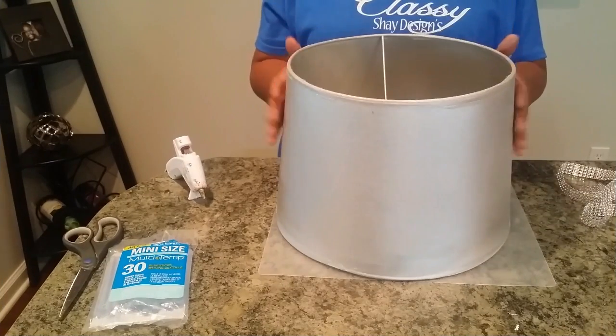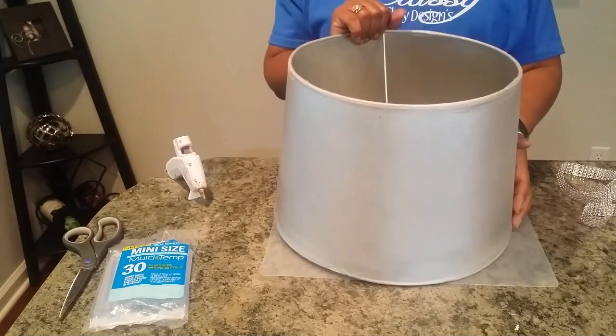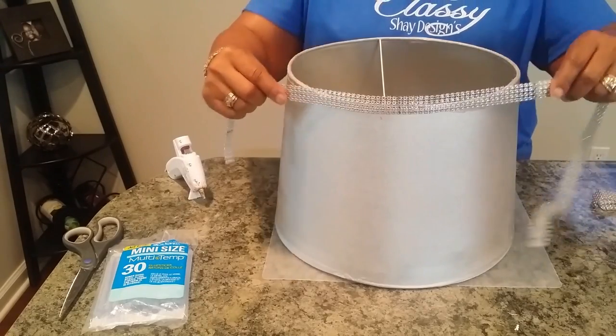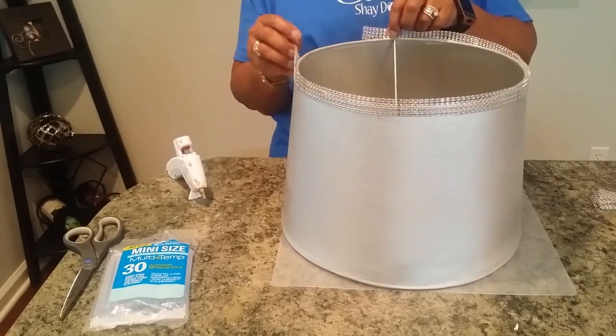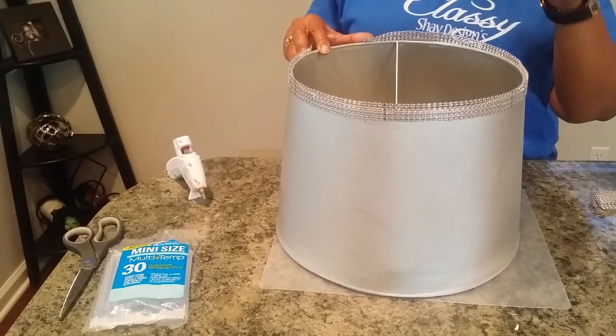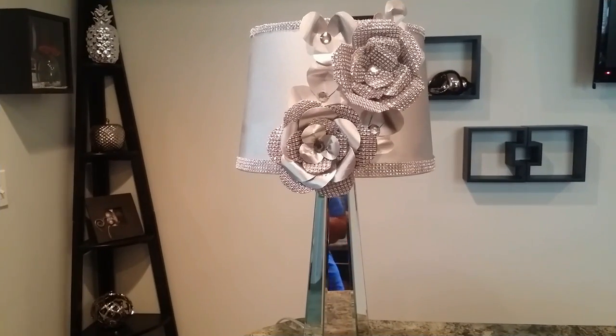The lampshade is dry and I brought it back in. You can already see how it's starting to look wonderful on its own, but we've got to finish it out. So what I'm going to do is wrap it with some ribbon — some of the diamond mesh ribbon around the top and the bottom — and then we'll add our special flowers. And here's the end result.